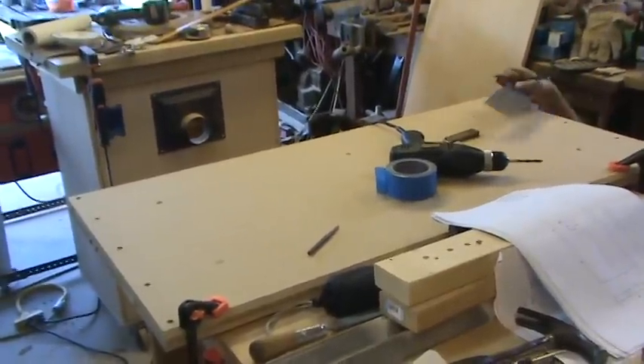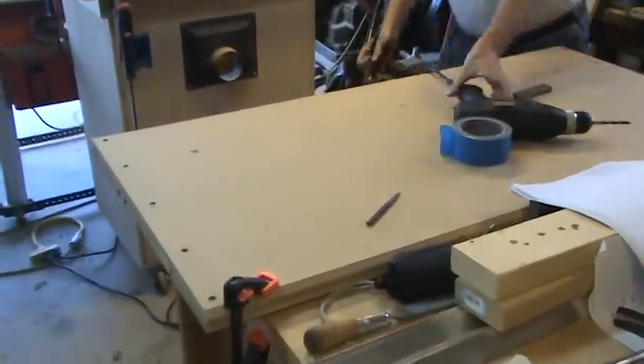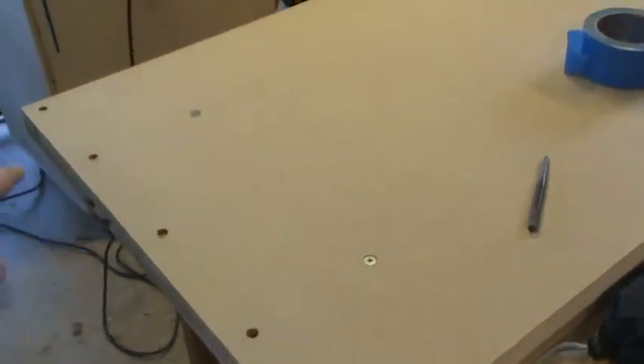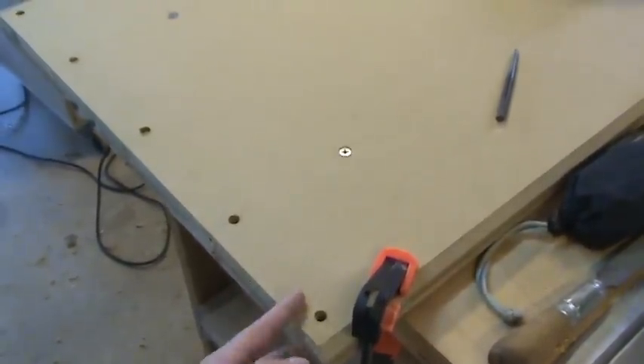What you're looking at here is the tabletop. I didn't do a lot of video on this — I'll try to do it for the second one that we're building. But let me just give you a rundown of what we did. We've got the two sheets of MDF clamped together. We clamped them and drilled all the holes. We marked the holes on the top sheet; we didn't need to mark them on the bottom since we're doing the two sheets at once.